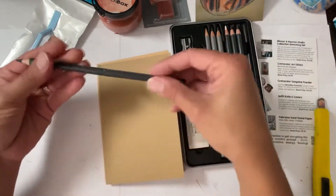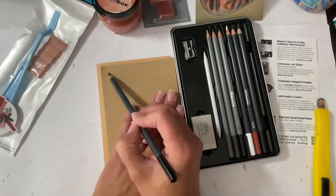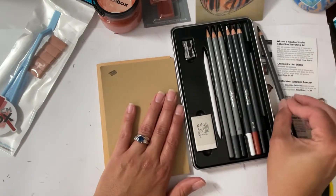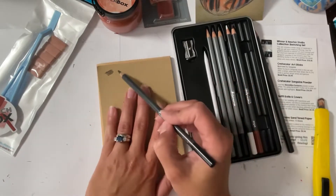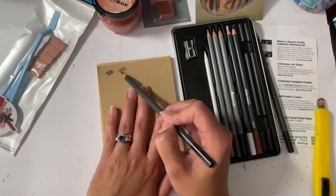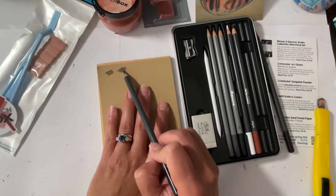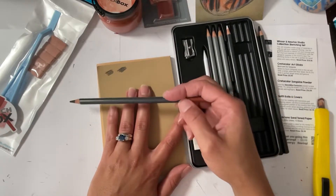Okay, first we have medium charcoal, and then we have hard charcoal. They feel the same going down, but this one is definitely lighter and this one's darker. All right, we have sepia.